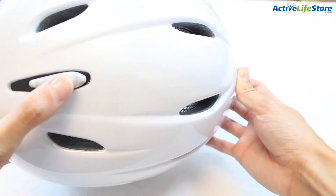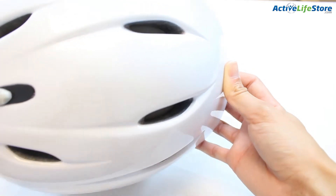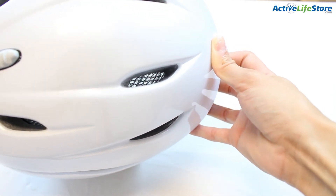This helmet has adjustable vents depending on your own personal preference or on the weather conditions, that you can open and close to your preference.